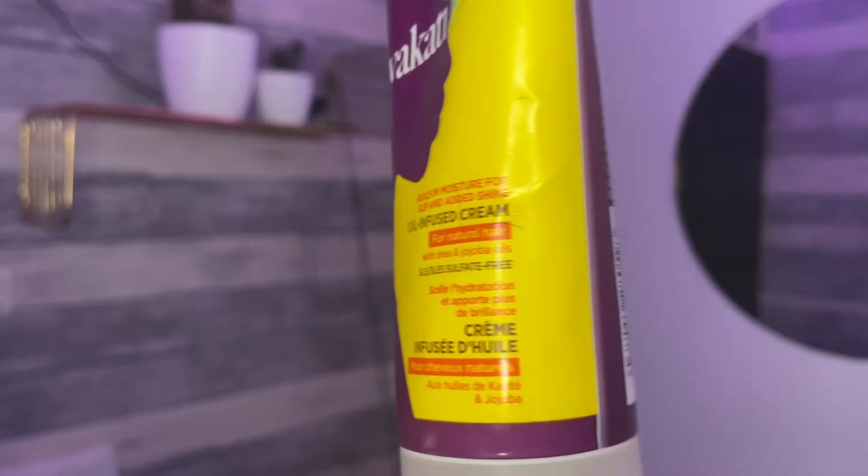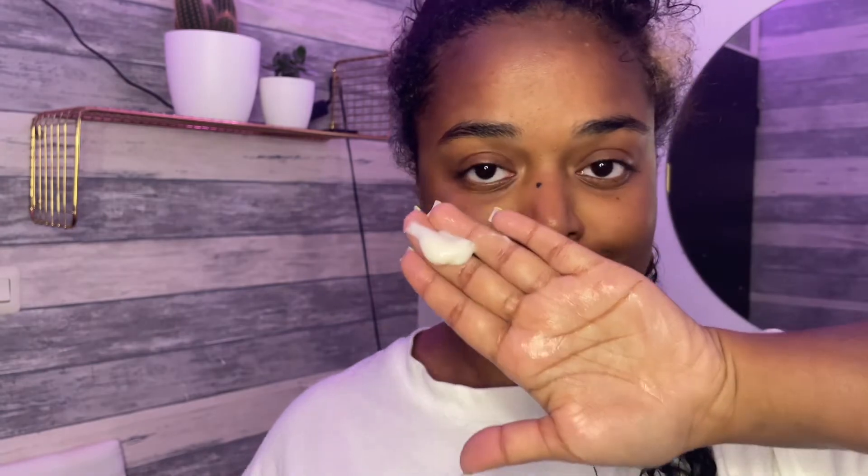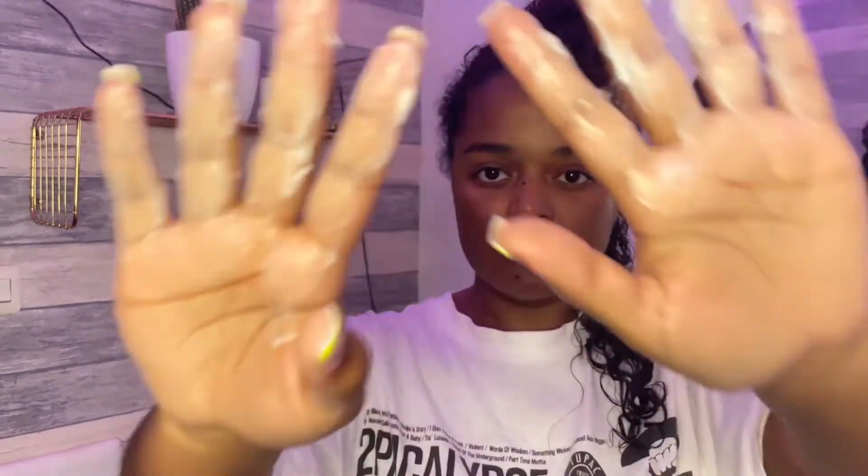For styling I used their oil infused cream. Again I'm starting with sectioning my hair into smaller pieces, making it easier to work the product in. Then I sprayed some water in my hair making sure it was fully saturated — this is how much product I used for one section — and I applied it making sure every strand is covered and coated. Just after applying the product I could already see the definition in my curls forming and they felt really moisturized too, so I repeated these steps all over my hair until I finished.